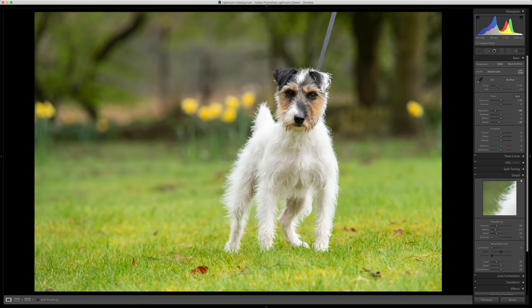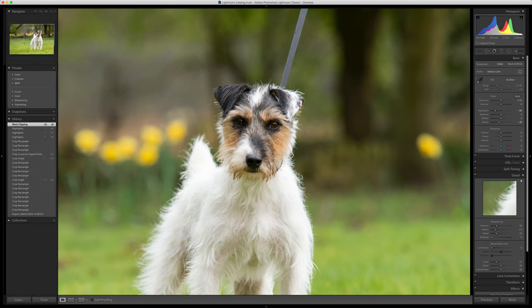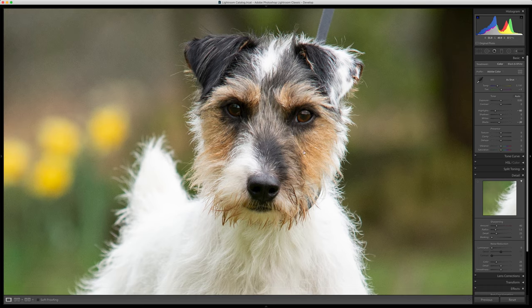The next thing I'm going to do is start my sharpening work. This image is already pretty sharp — I'm going to zoom into 200% just so you guys can see this nice and clearly. There is noise in the image and I do want to crisp up this little dog's face. So I'm going to increase the sharpening, put it up really pretty high at this stage because we're going to use some other tools.